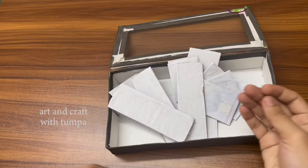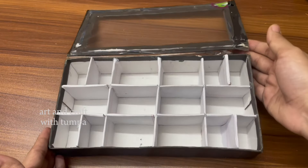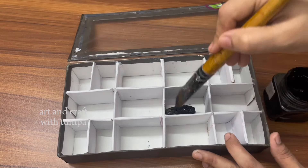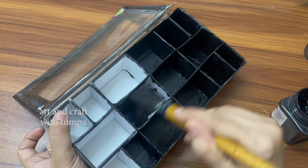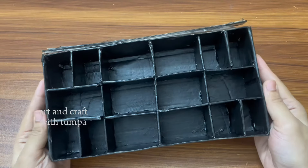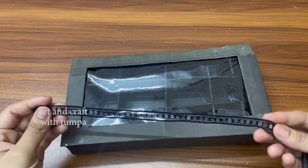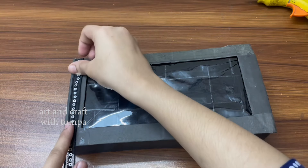I was organized by my hair, and I was able to make the hair organizer.